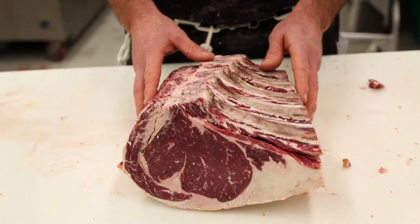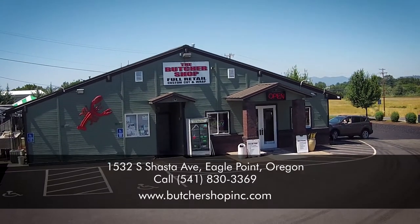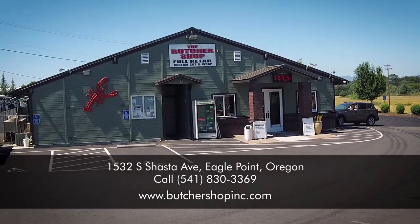These are some of the prime ribs that we offer here at the Butcher Shop. Appreciate you guys taking the time to watch this video. You guys have a Merry Christmas and a Happy New Year — thank you to all of us from the Butcher Shop. We'll see you next time.